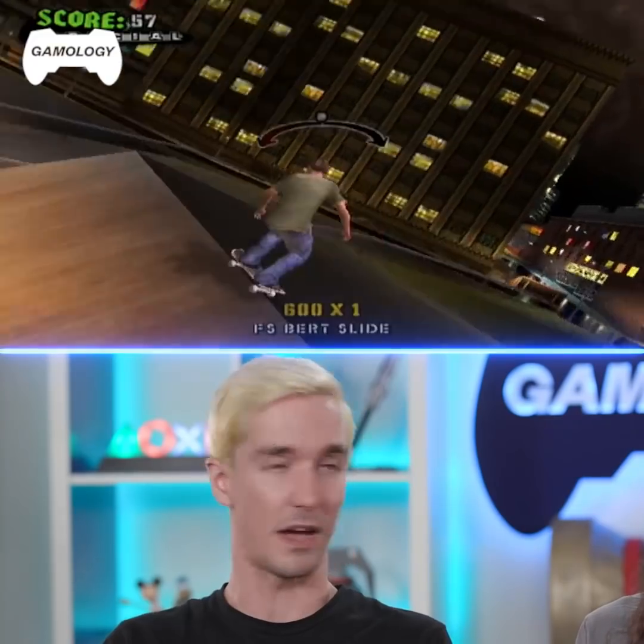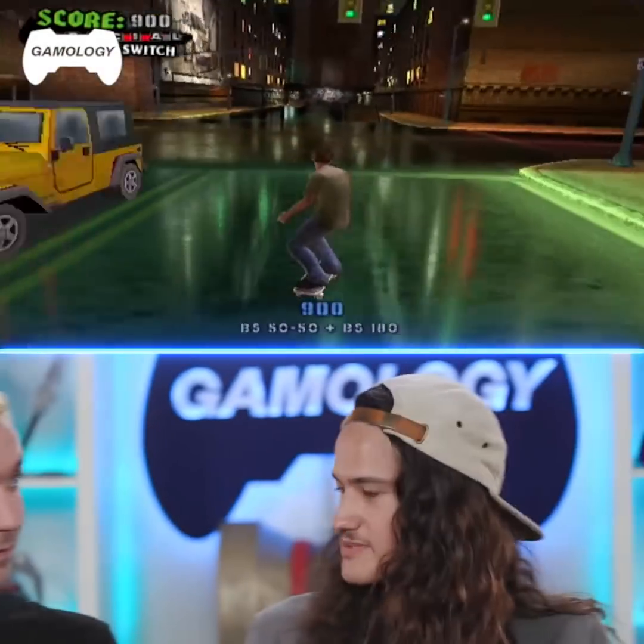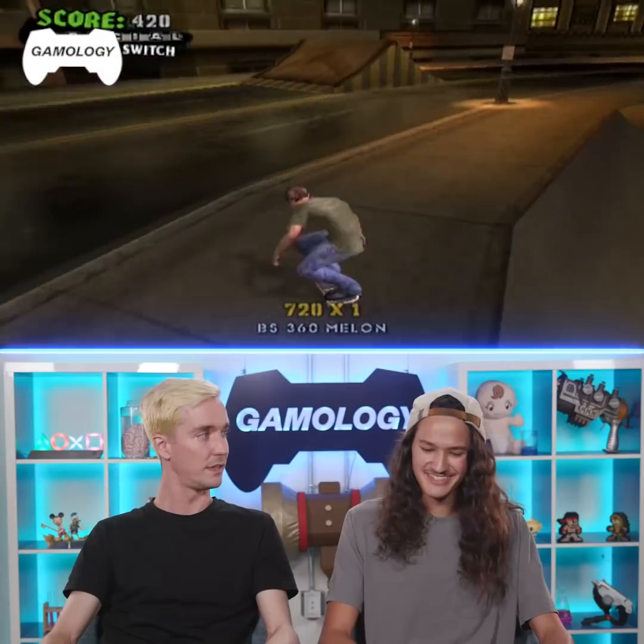After a couple minutes you have no grip for your shoes either. And especially for us with the freestyle, as soon as you touch the wood — the bare wood, the rubber — there's nothing. You can't do anything.